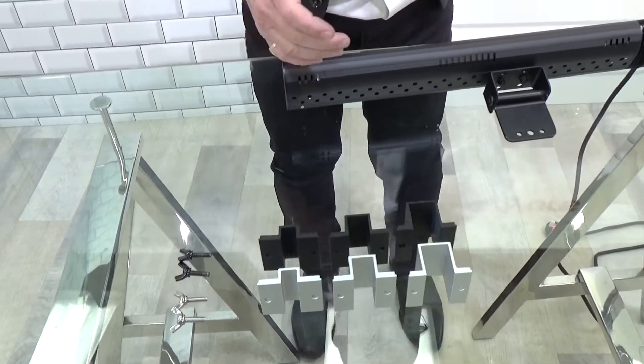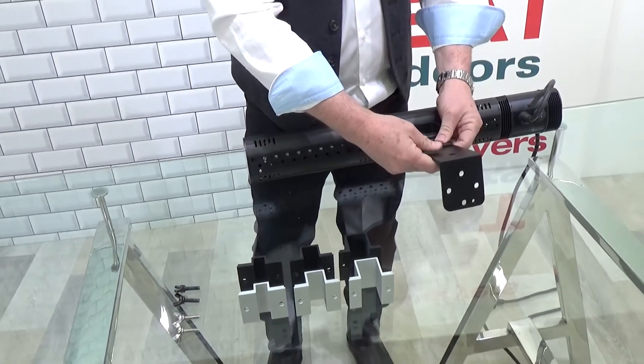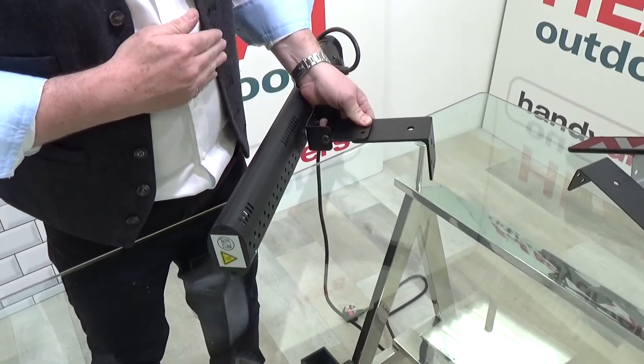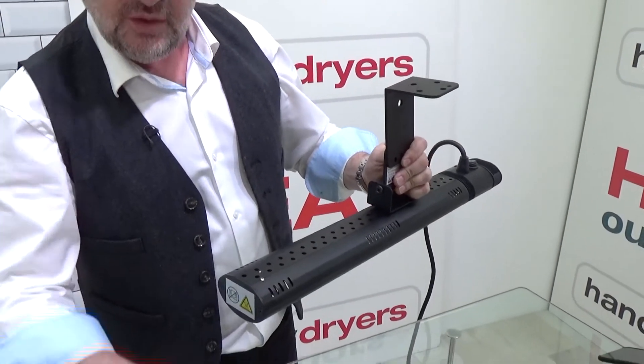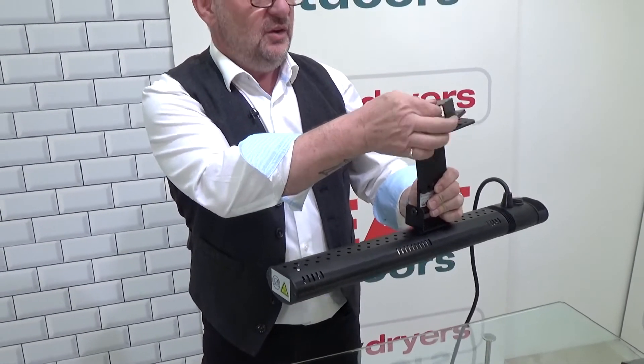The way this works is relatively simple. On a normal patio heater you have a mounting bracket like this, and under normal circumstances this will be bolted to the wall. But what we're going to do here instead is mount the heater this way, and then we're going to use this — I've taken the medium size one — and we're going to mount that on top here.